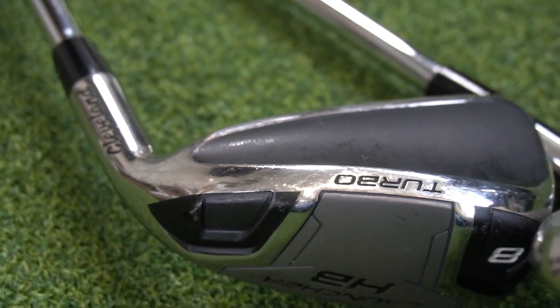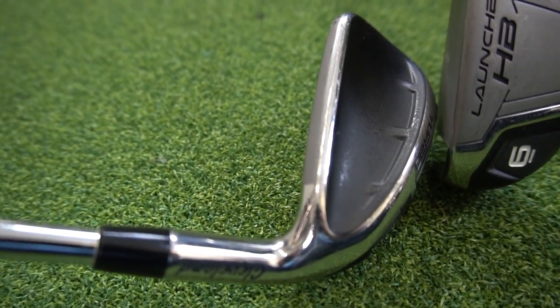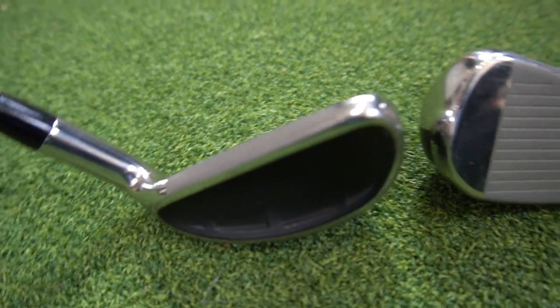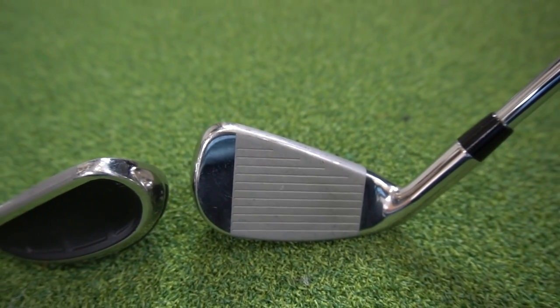Before I hit this eight iron, let's go and have a look at the actual tech — let's see what Cleveland is saying about the Turbo Launcher. The HB Turbo has a completely hollow construction, similar to a hybrid. The redesigned high-ball crown pushes the centre of gravity very low and very deep — lower, back centre of gravity to help launch the ball up in the air. There's also a new, hotter, faster face, claiming a bit more distance than prior generations. And progressive shaping from long irons down to shorter, so the appearance calms down to optimise ball flight through the set.